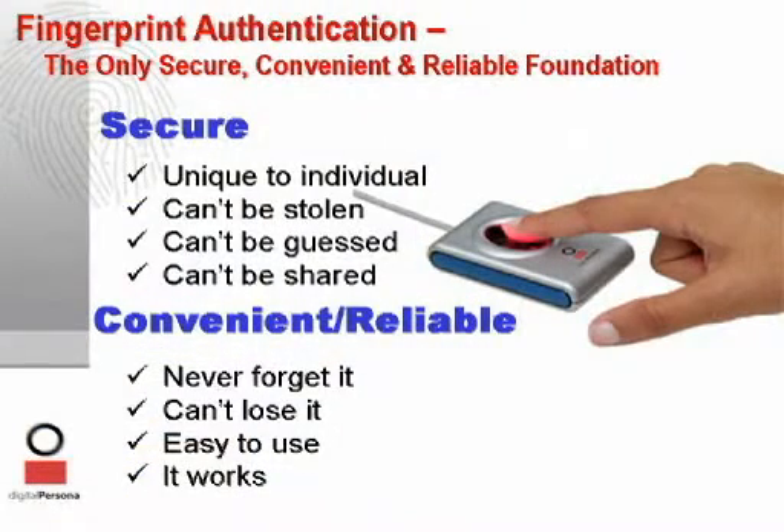They rely on the user not to give up their password to someone else, or not to forget their smart card at home. The only solution which takes credential management out of the hands of end users is the use of a biometric, like the URU fingerprint scanner.